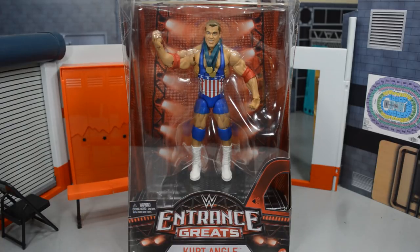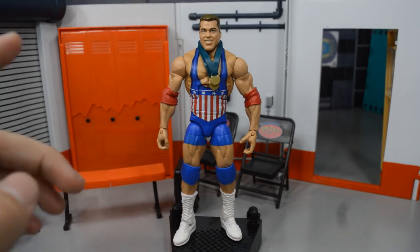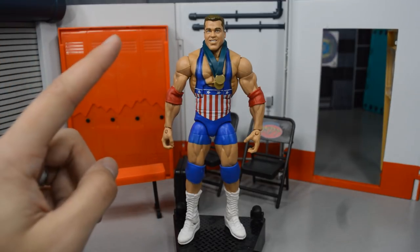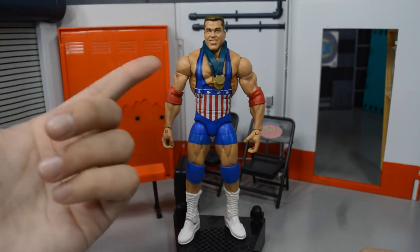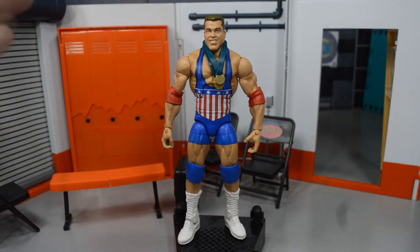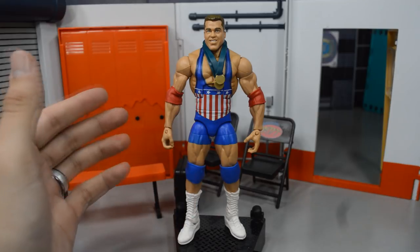Now that we have Kurt Angle's packaging taken care of, let's go ahead and crack him out. Here we have Kurt Angle out of his packaging — my Jesus Christ. This figure right here may be figure of the year. I know a while back I posted on my Instagram hating on the head scan, but this is not the same head scan shown in those pre-packaged images. It's like they merged the SDCC version and the Instagram one together, and I think this head scan is fantastic. This figure may have just knocked the Defining Moments Chris Jericho off his pedestal as my favorite Mattel figure ever.